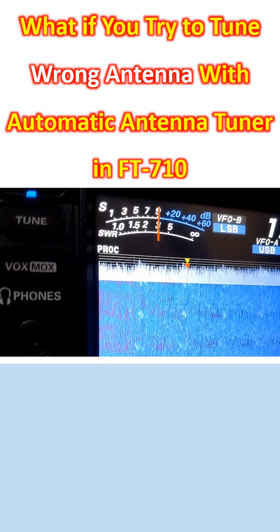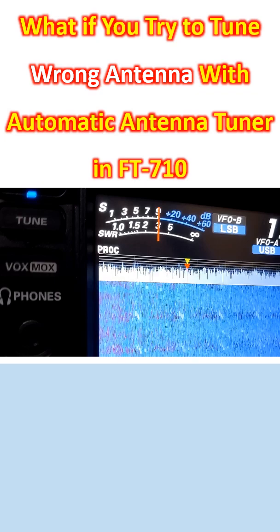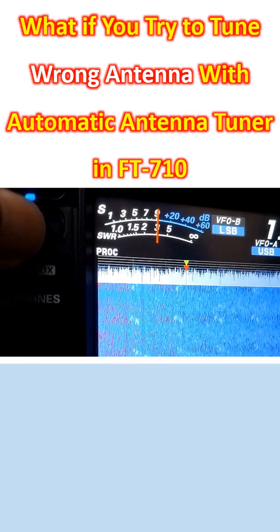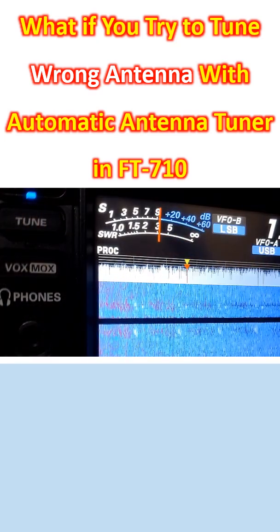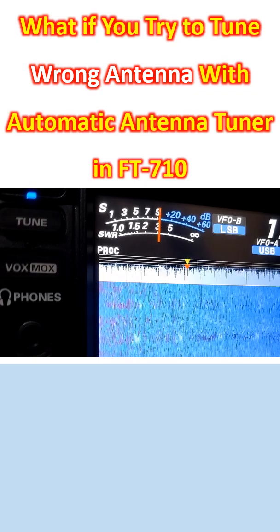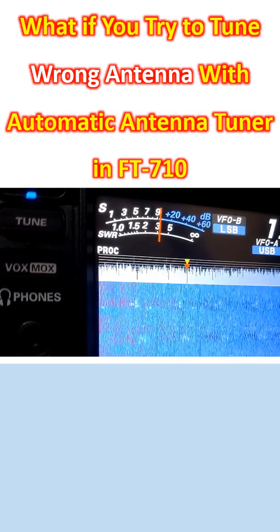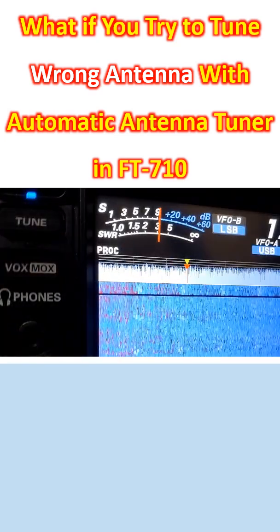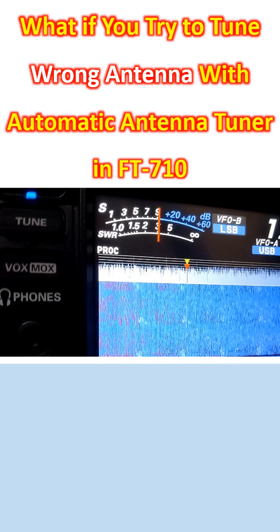What happens if you try to tune to a band which is not within the range of the antenna? You see, the radio refuses to tune it, because this is the 160 meter band, nowhere near the range of that antenna. It shows a high SWR indicator and refuses to tune.